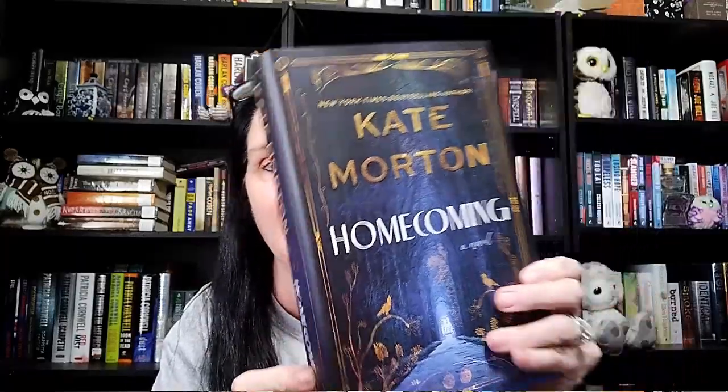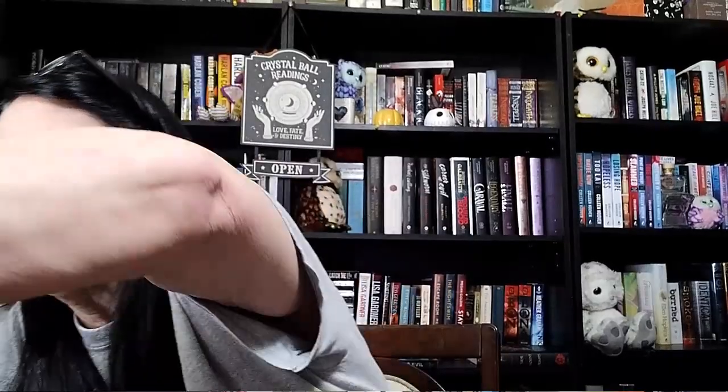The next one we got here is Homecoming by Kate Morton. This is another new book that came in — it was sitting there with The Women. Look at that cover. I didn't really read the synopsis of any of these books. And then I got a pair of books here by Lucy Score: Things We Hide from the Light and Things We Never Got Over. I've not read a Lucy Score book yet; I have like four of them on my shelf. I need to read something by Lucy Score before I buy all the books and end up not liking them.